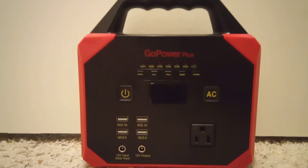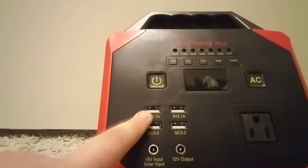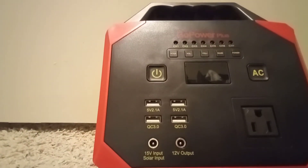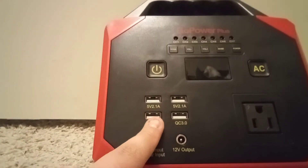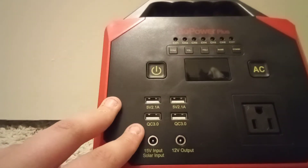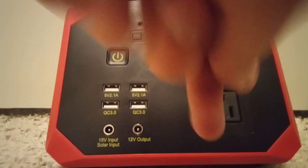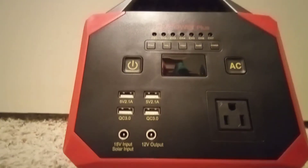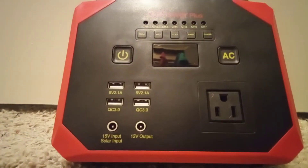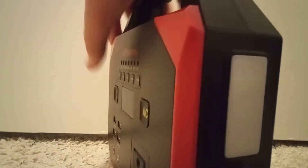I've used the USB ports to try to charge the device I'm currently recording on, and it charges slow. I also used a quick-charge port and it doesn't really charge much faster. You're better off just turning on the AC outlet, plugging in your power adapter, and then plugging your device in.